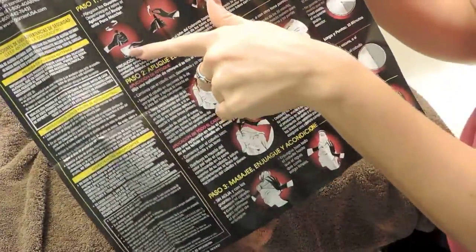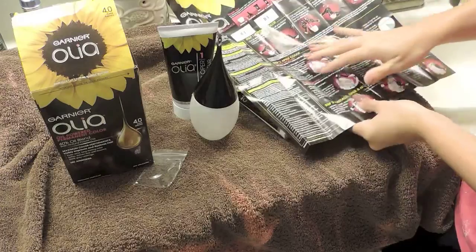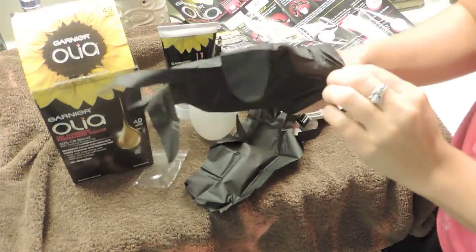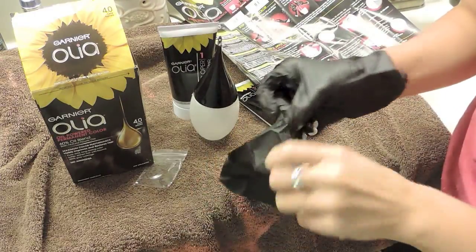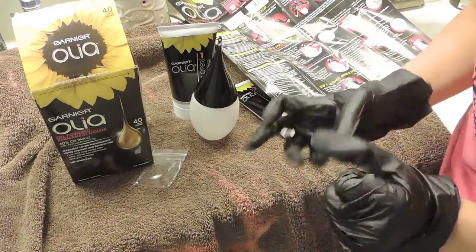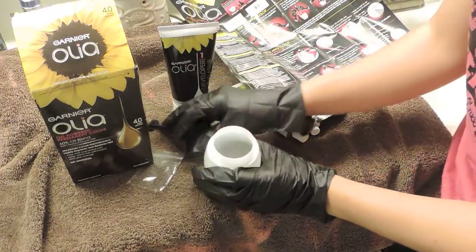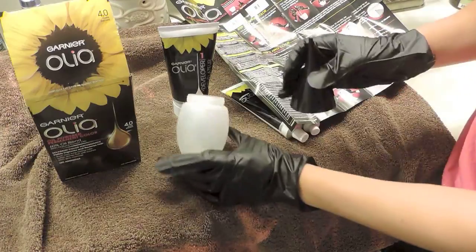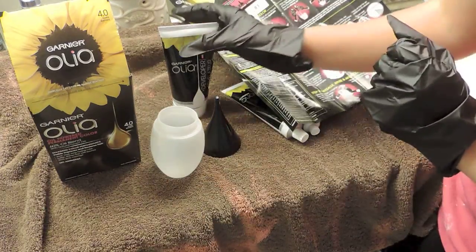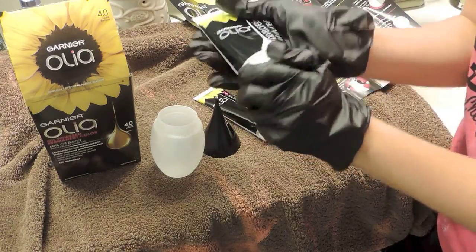The instruction sheet shows you step by step what to do, and it has pictorials, so it's not just telling you — it actually shows you how to do it. So we're going to put on the gloves. These are really nice gloves — they actually fit and aren't too big. Next it says to put on your gloves, unscrew the applicator, and twist off the discard tip. Then you squeeze the contents of the developer and colorant — labeled one and two — into the mixing jar.